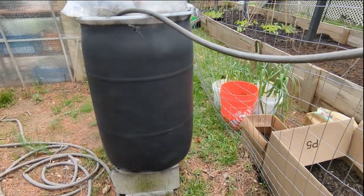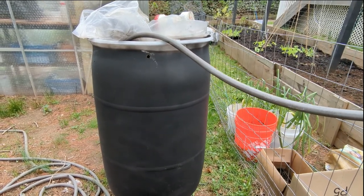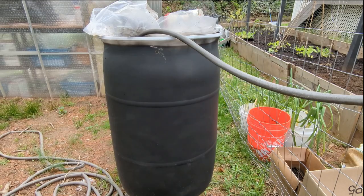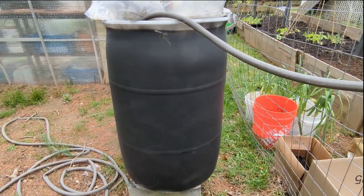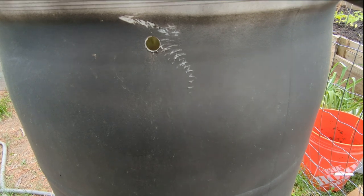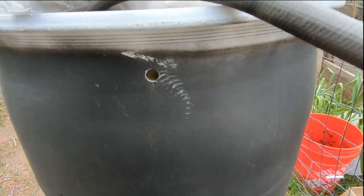This barrel is being used to collect rainwater which will then be put into the greenhouse. I'll show you in a minute how I use drip irrigation through another barrel inside. The garden is just too big right now to use this to drip irrigate everything, so I'm primarily using this for hand watering and for inside the greenhouse. One of the first things I did was drill a hole in the barrel so that as it fills up the water has somewhere to go and won't overflow.